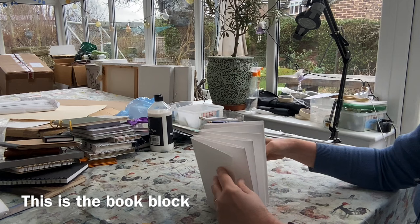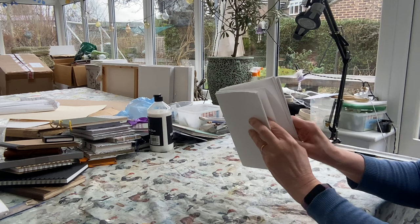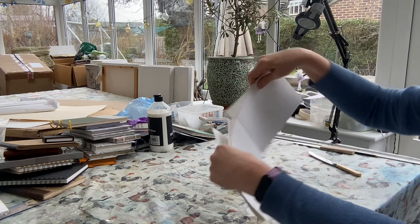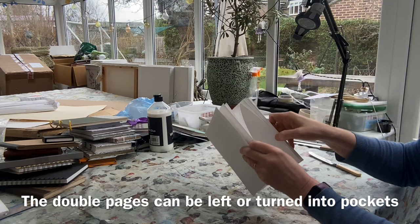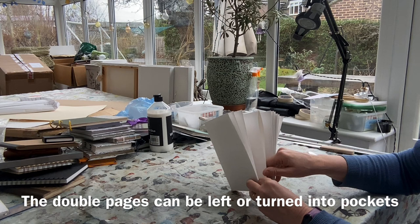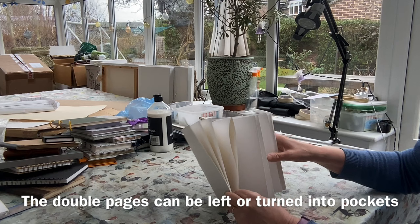We come to the end, fold down backwards and forwards, and we have turned one sheet of paper into a concertina. What we need to decide is what we're going to do with those double pages. You could leave them in your sketchbook and open out to do a very wide or long thin picture. What I like to do is turn them into pockets — when you're out and about you might have a train ticket, business card, whatever. So it's quite fun to turn those into pockets, and on this one I have got two.